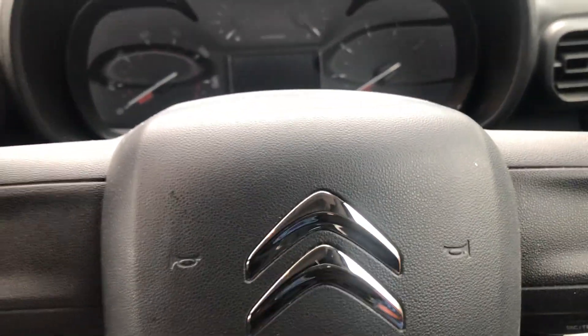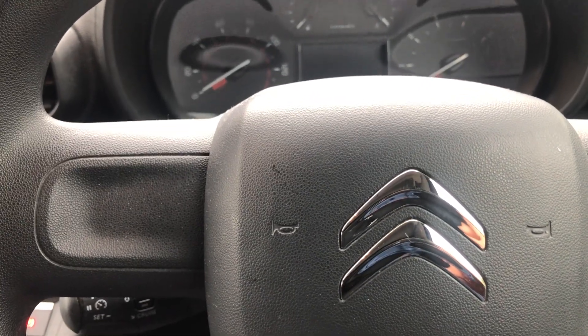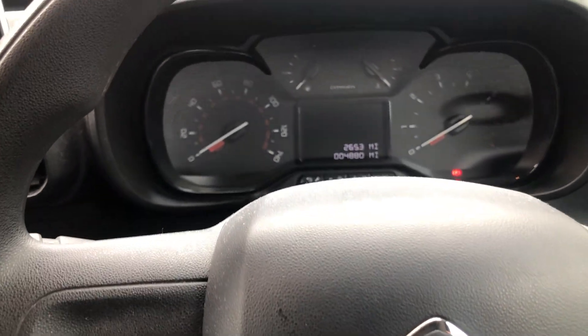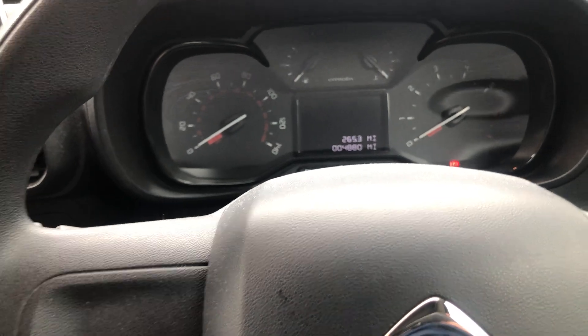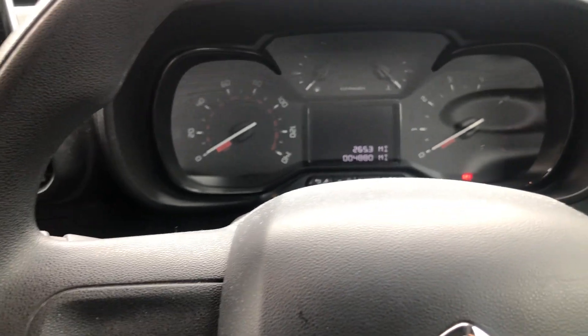Hi YouTube, this is Ripley's Autos with hints and tips. Today I've got a vehicle in that I've done a full service on, and I've got a spanner light on for the service reset.